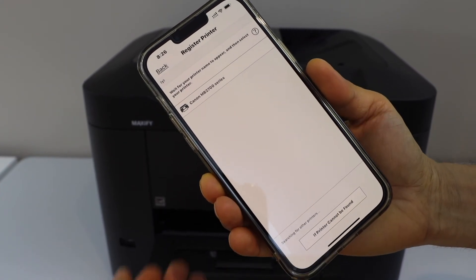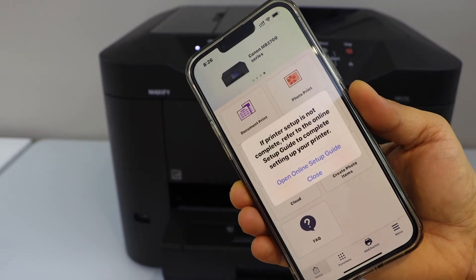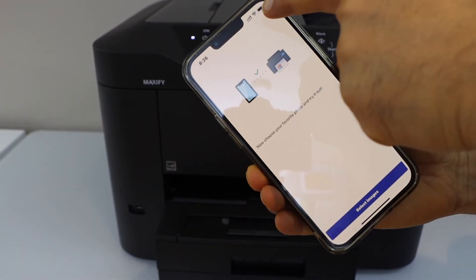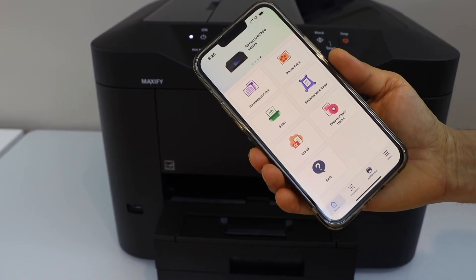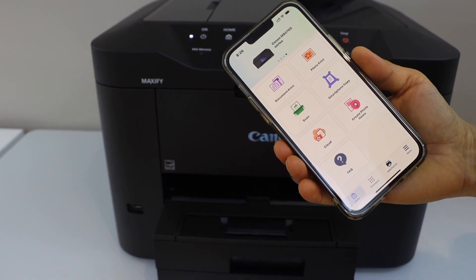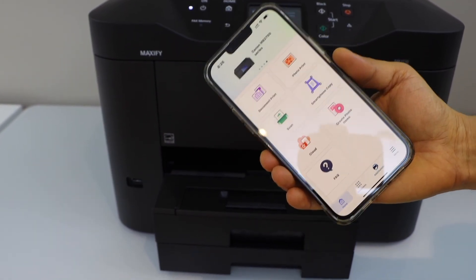Select Canon MB2700 series. The printer is installed. You can start printing photos. Here we can see our printer is showing up on the main screen, and we can start using it for wireless printing and scanning. This is how we can do the setup of the printer with the smartphone. Thanks for watching.